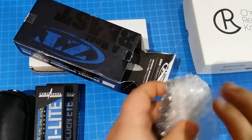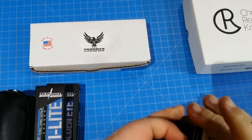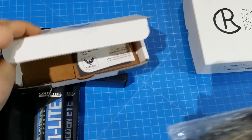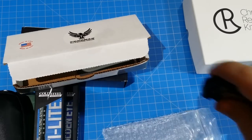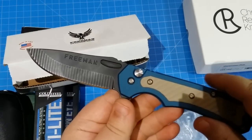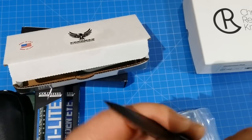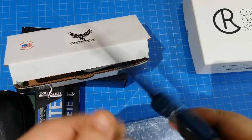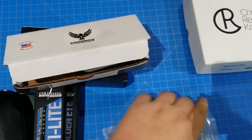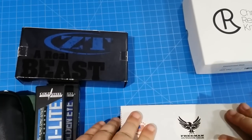That's going to be $230 for the perfect 550 third generation black. Here is a Freeman 451 flipper — check that out. These things usually go for about $260–$270. This one is like new; I don't think I've touched the blade at all. I'm going to do $200 on this knife — just a great knife, awesome flipper, sweet action. If you like flippers, and I do, I wouldn't be selling this one if I didn't have another one.